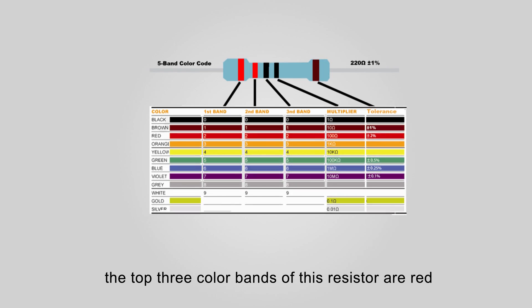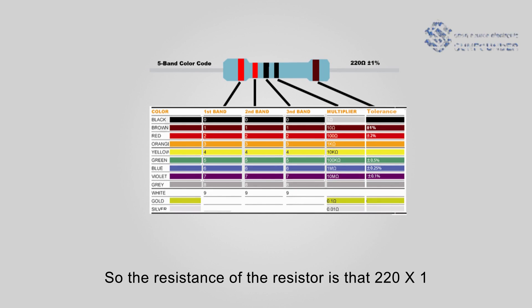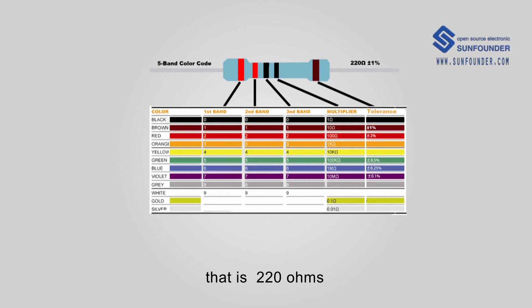For example, the top 3 color bands of this resistor are red, red, and black, corresponding to digits 2, 2, 0. The fourth band is black, corresponding to multiplier 1. So the resistance of the resistor is 220 multiplied by 1, that's 220 ohms.